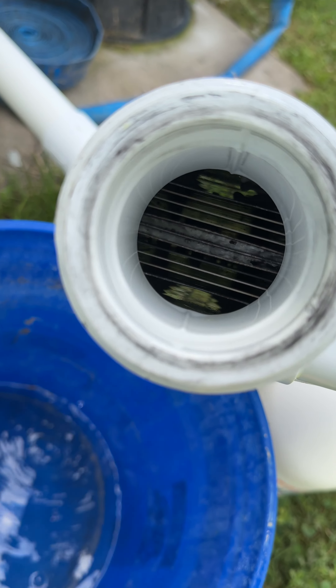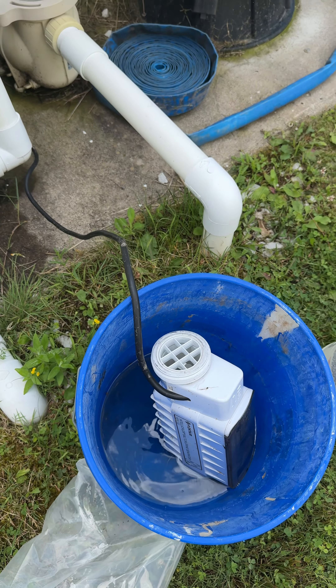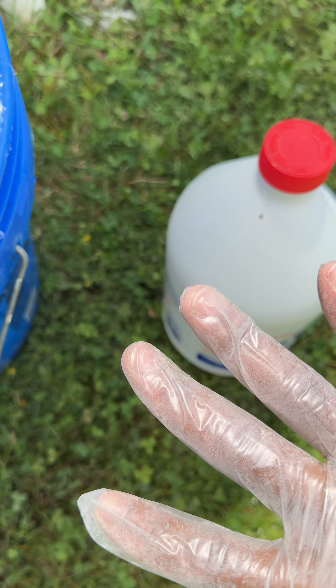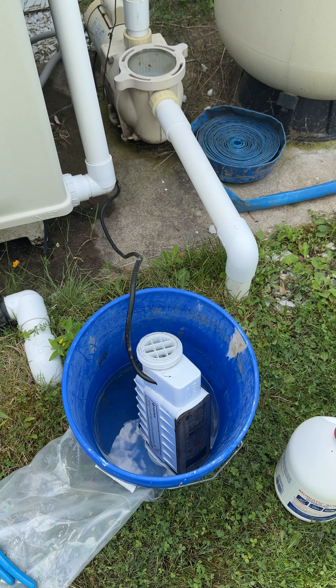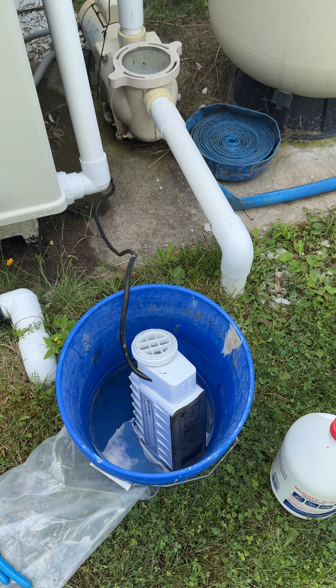What you do is take a mixture of muriatic acid — you can see I'm wearing gloves just to protect my hands. It's 50% acid, 50% water. Make sure you add the water to the acid, not the acid to the water, and wear gloves to make sure your hands don't get burned.